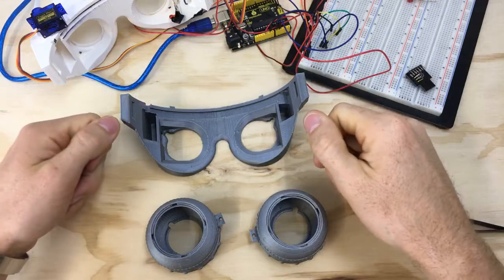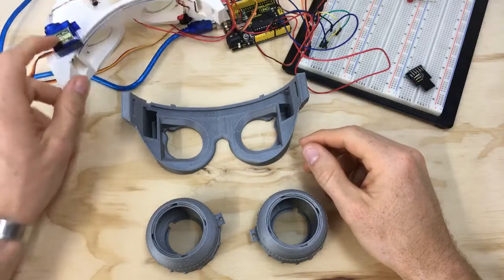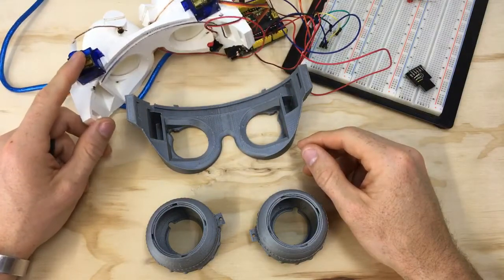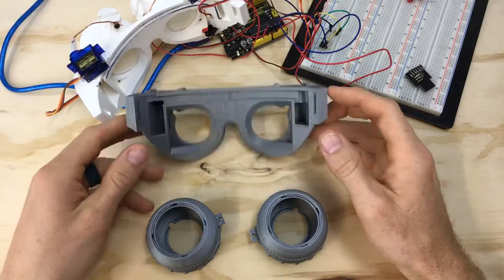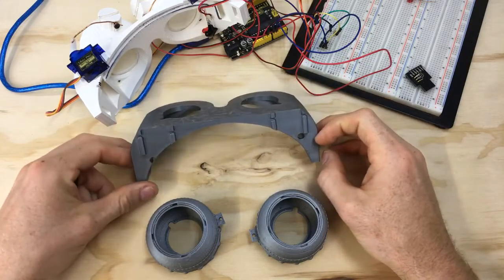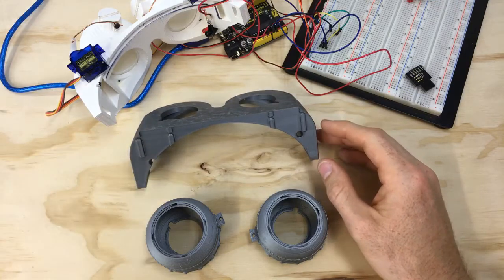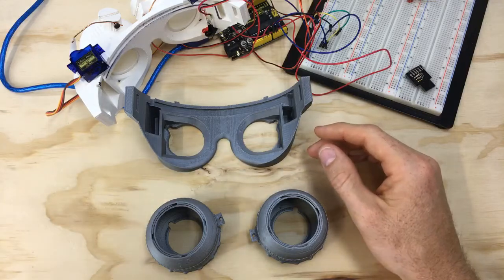I made the comment that since they were mechanical — you had to pull a string to blink them — with technology these days we should be able to power them with servos and make it automatic. Someone called my bluff and said they'd do the code, so now that's where I'm at. We're doing this crazy project all because of the internet and how awesome my viewers are in helping with the code.